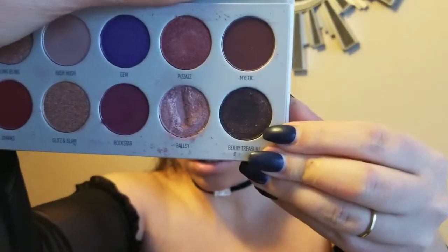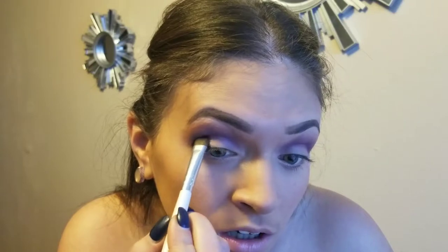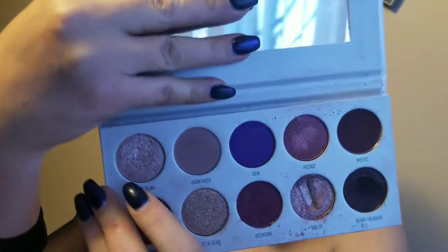Next we're going to use Buried Treasure on our outer lid. We're going to take that same brush we have the purple in and just buff it out. Then we're going to take Bling Bling and put that on the rest of the lid.